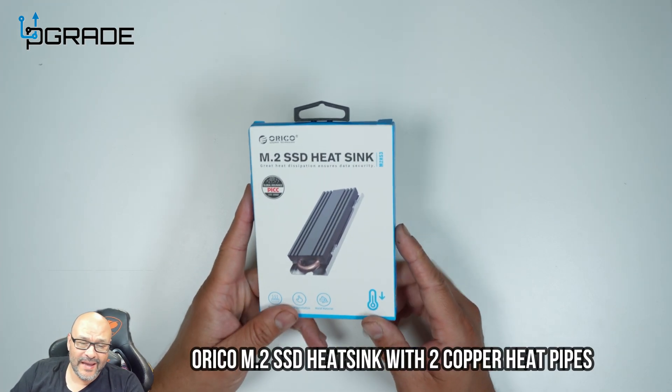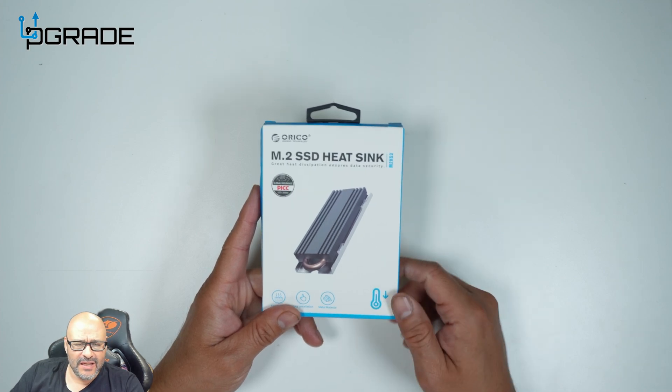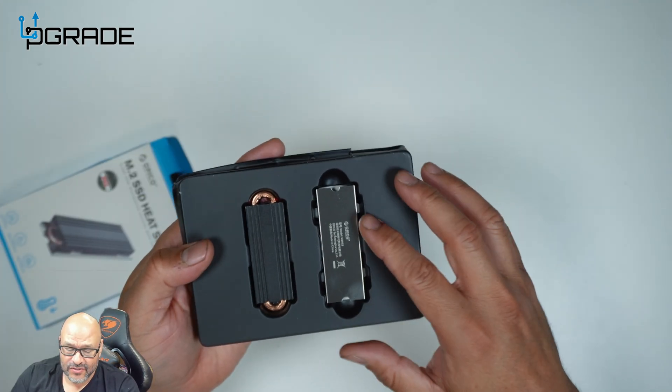Today we're going to bring an M.2 heatsink, take a look at it, and install it on a motherboard. Let's go ahead and see what you get when you get something like this.